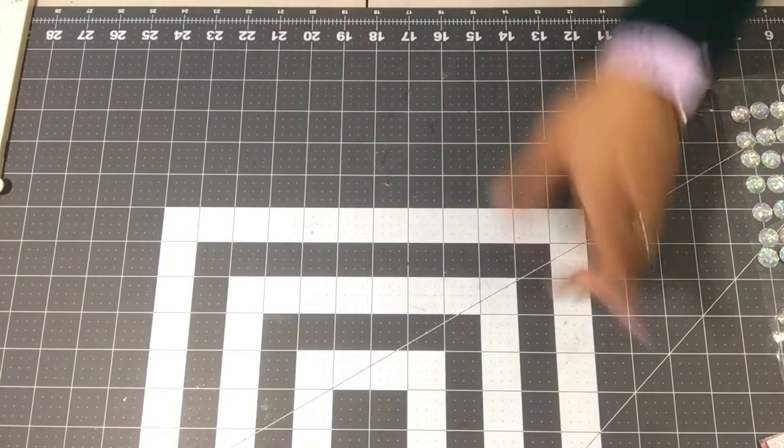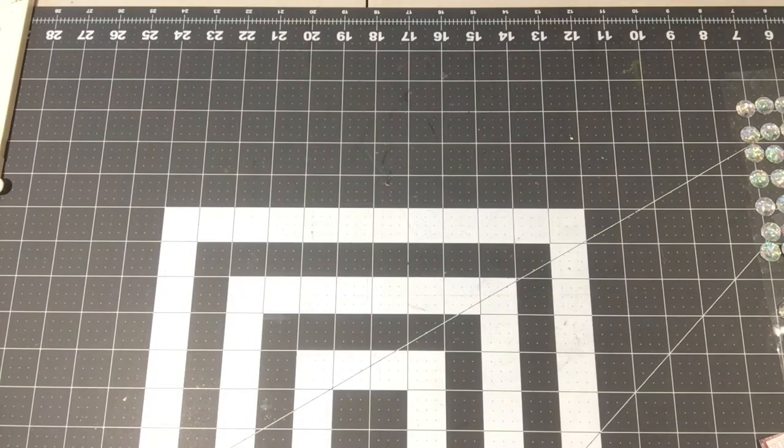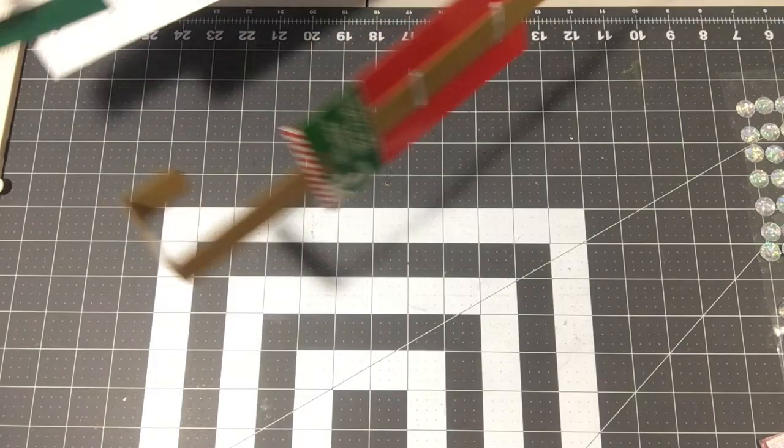Hi guys, welcome back to my channel, it's Eileen! I have a Dollar Tree haul to share with you all, and if I get this done quickly I can probably share a Walmart haul too, so let's get started.